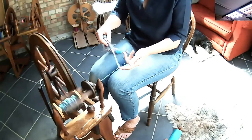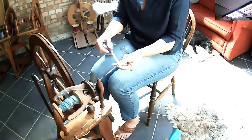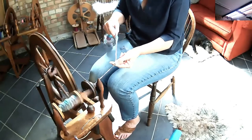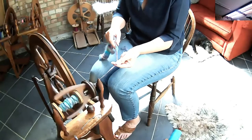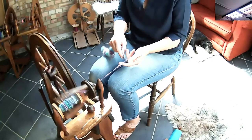Drafting more thickly helps you to see all those extra colors in this particular batt. One thing you will have to consider is the wheel you're spinning on and the size of the orifice, because you couldn't make these textured areas too large — obviously it needs to fit back through that orifice.